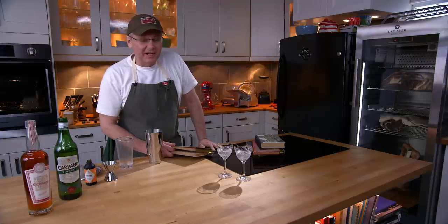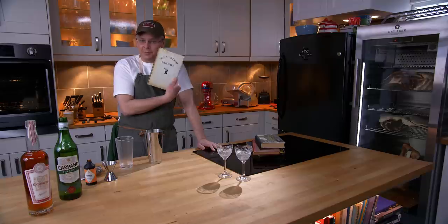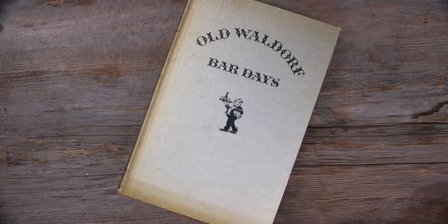Welcome friends, welcome back to the kitchen, welcome back to Cocktails After Dark. Today we're going to do another cocktail out of this book, The Old Waldorf Bar Days.